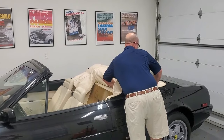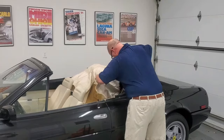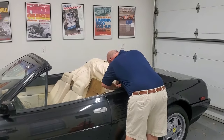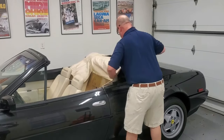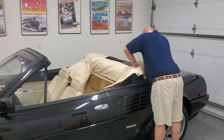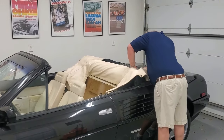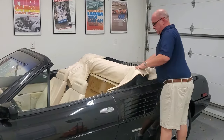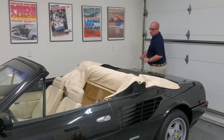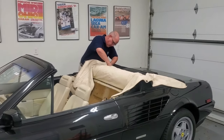It's very awkward. I always do this tuck and push. There, that's my rear stud back there.